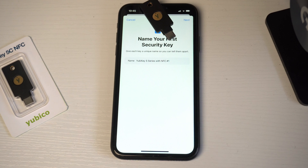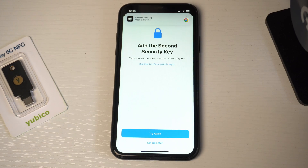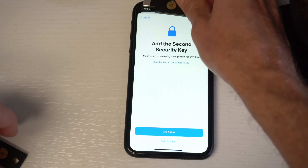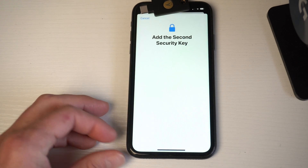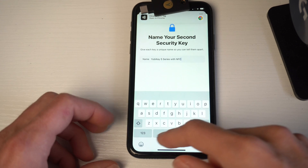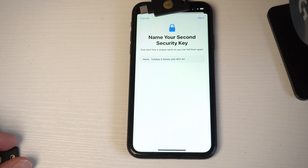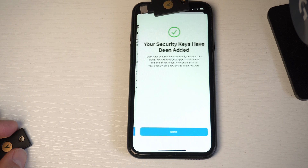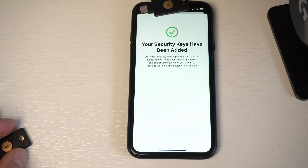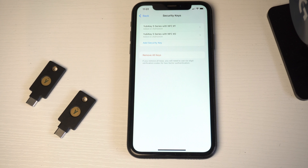Tap in the PIN — this is number one — and press Next in the top right corner. Now use your second key: press OK, switch to the second key, remove the first, and press Try Again. Fill in the PIN and press Continue. Give it a name — number two — press Next in the top right corner, and then review all your active devices. Press the blue button Stay Signed In to All. Your security keys have been added to your Apple ID.